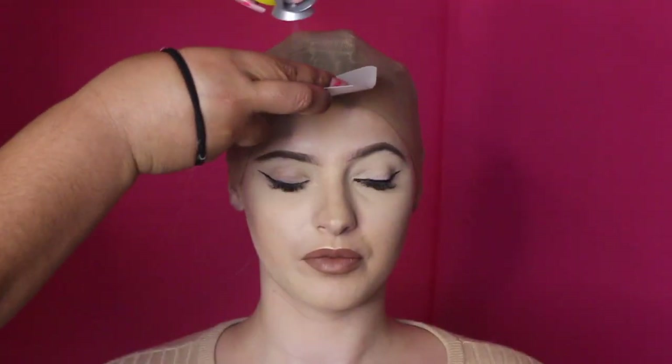With the Got2b Glued spray, it doesn't necessarily need to be this particular label — it could actually be any other hairspray. I've gone ahead and sprayed it along her hairline again. I am trying my best not to get it all over the wig cap, because that's just going to create a big mess.